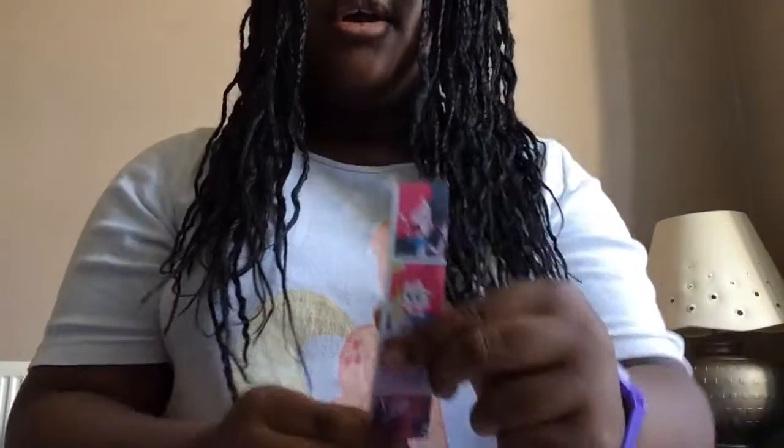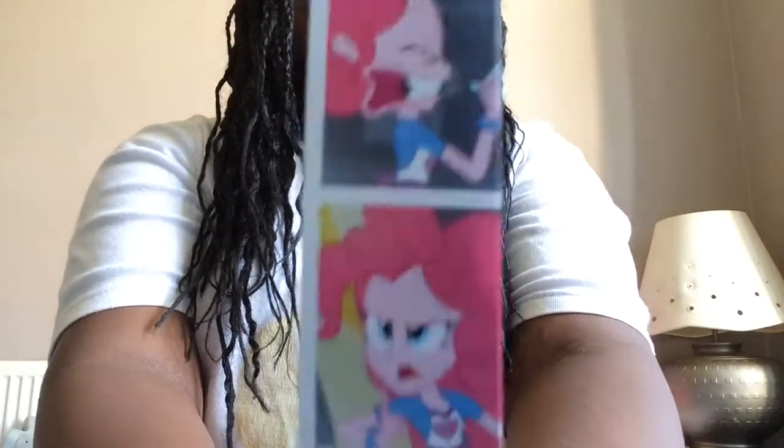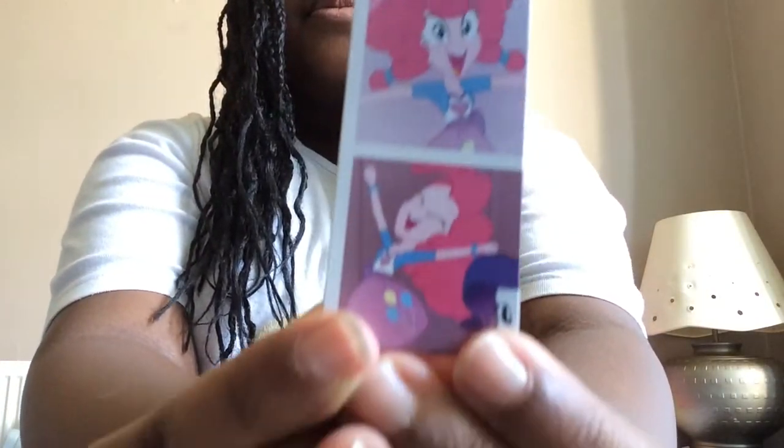Here's a closer look at the pictures of Pinkie Pie from the packaging - there's a bit of Rarity there too. Those are nice pictures of Pinkie Pie.